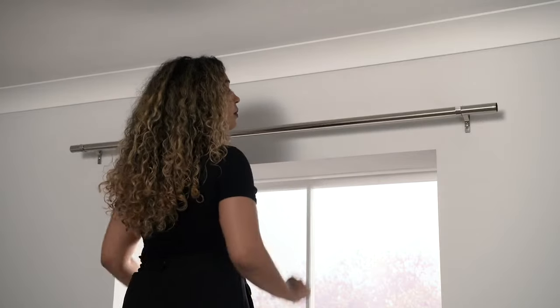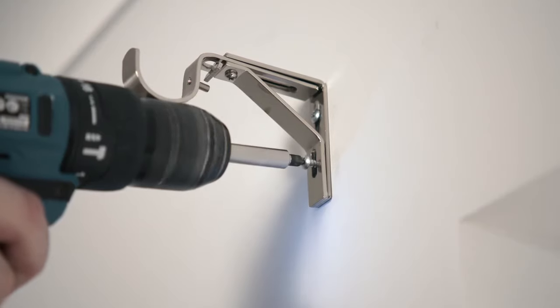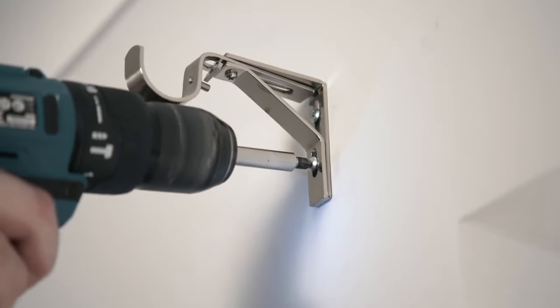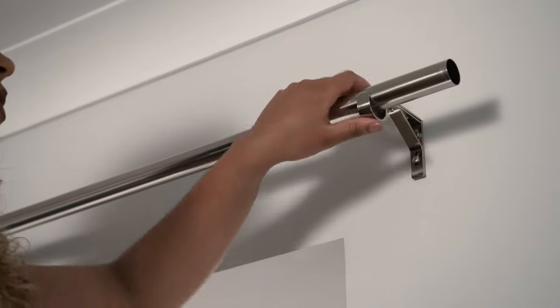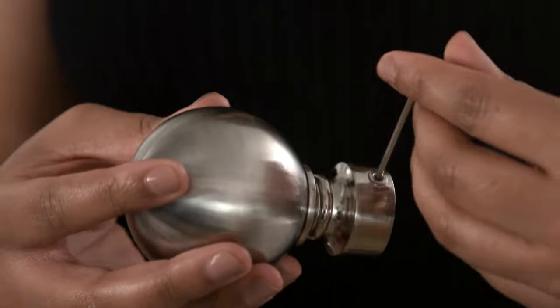It fits and is level, so now we can tighten up the wall brackets. Now we can add the finials to the end of the pole, although you might want to wait until you've hung your curtains to do this.